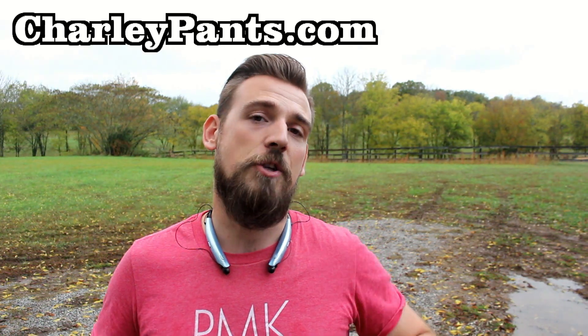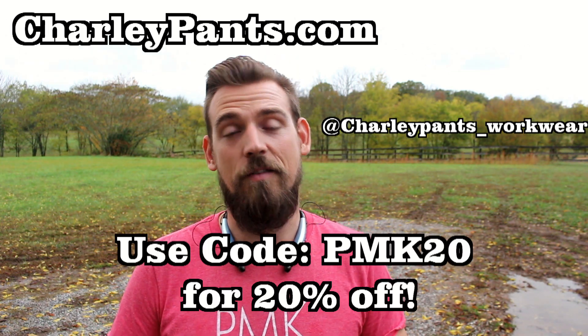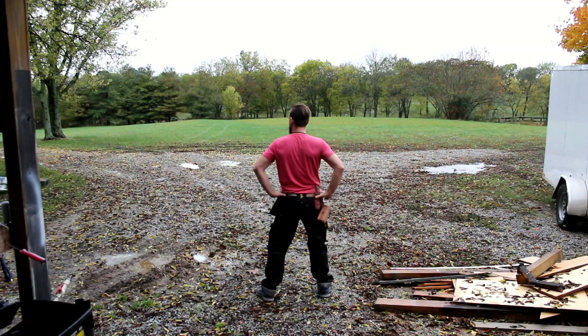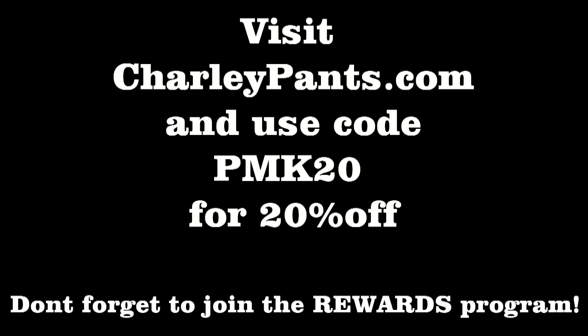Go to charliepants.com or find them at charliepantsworkwear on Instagram. Shoot them a message or go ahead and place your order today and get yourself some of these pants because they are awesome. I'd like to say a special thanks to Charlie Pants for sponsoring this video, and definitely don't get too distracted — make sure you're watching my work and not watching my ass. I'll see you next time.